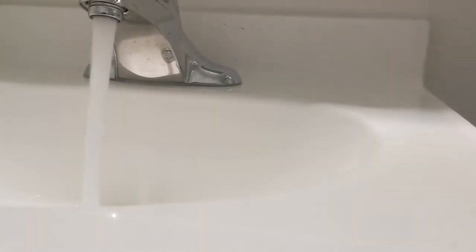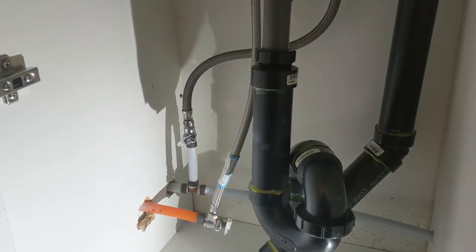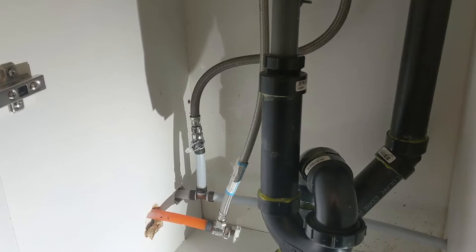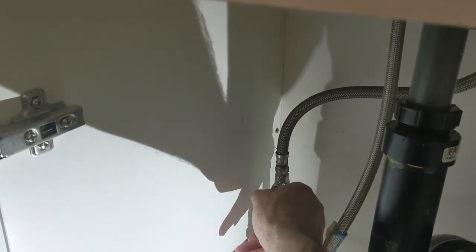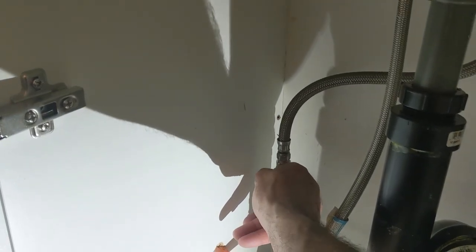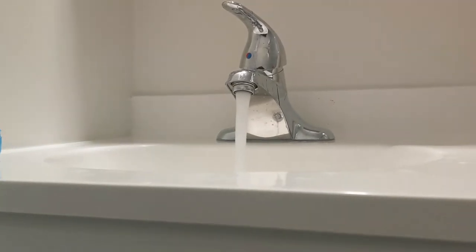Let's see — you guys can see the difference. I don't want to put the full pressure, because sometimes what happens when you put the full pressure it just goes crazy, right? It's too much water and then the water splashes out of the place. So I'm just gonna open the water shut off a little bit more, and we are on the way. Like you guys can see, all working good guys.